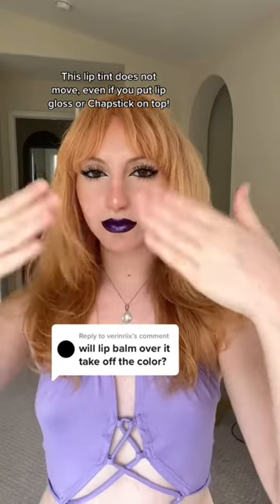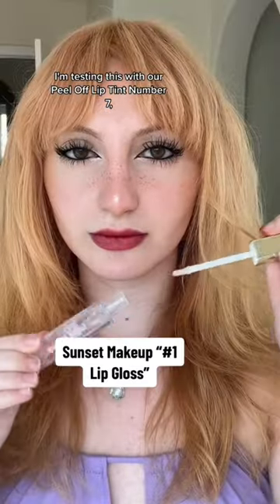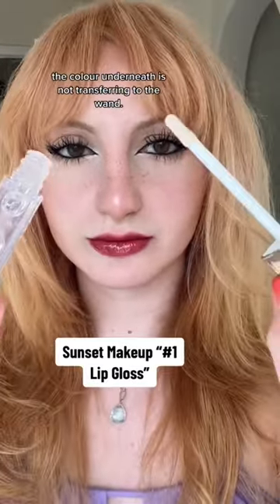This lip tint does not move, even if you put lip gloss or chapstick on top. I'm testing this with our peel-off lip tint number 7. Using a clear lip gloss on top, the color underneath is not transferring to the wand.